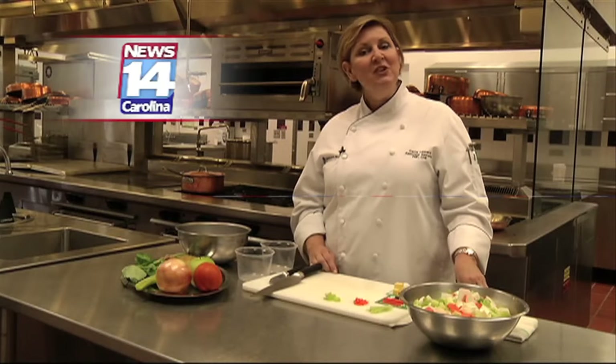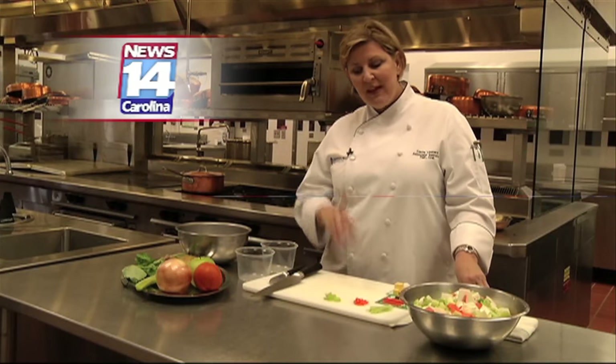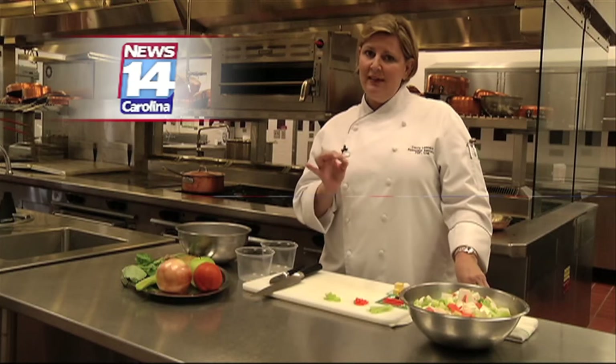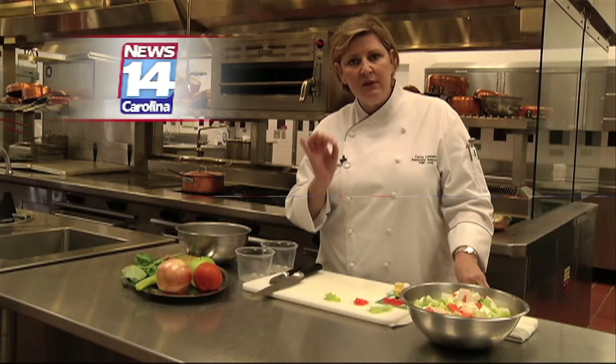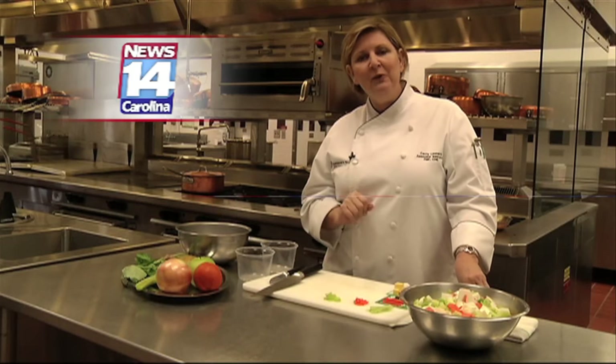Welcome back to Culinary Classroom. I'm Chef Carrie Leonard. We're here at Johnson and Wales University in the culinary French lab. Today we're talking about knife skills. Knife skills are tremendously important to classical French cuisine. It's all about the shape, the size, and the precision of the knife skills. So we're going to work with that today.